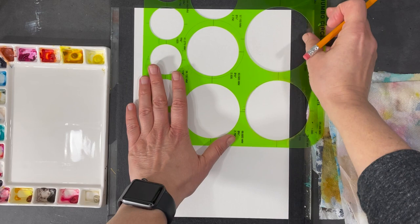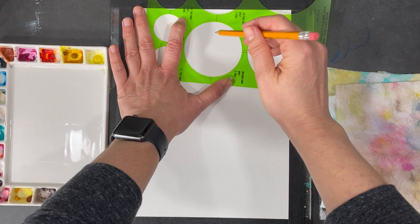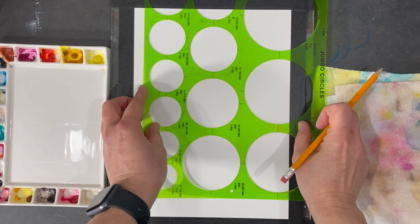Using my circle stencil, I'm going to draw two smaller circles inside the bigger circle I first created with the roll of tape. You don't really need a stencil like this — I use it somewhat frequently because it's just easier, but if I didn't have one I would pull out whatever lids I can find from different jars or bottles and use those instead.